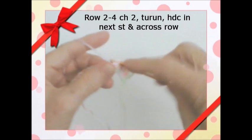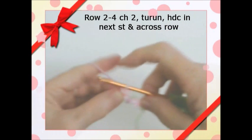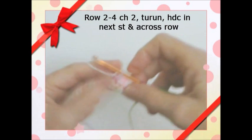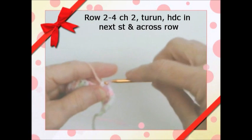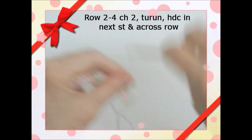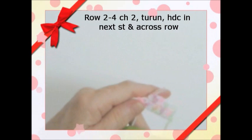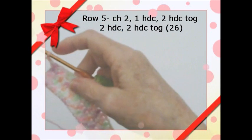I think we'll do it just for a couple of rows. I'll put up here how many rows we're going to do before we change and start increasing. Just keep half double crocheting. We've now done four rows.